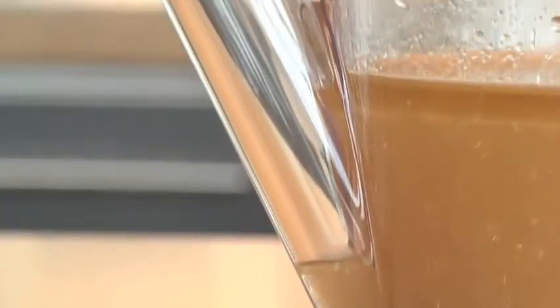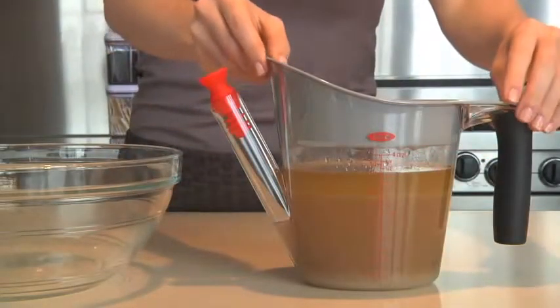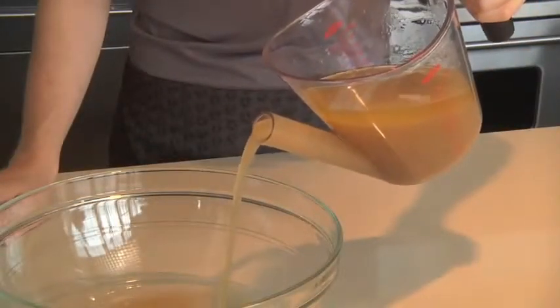Notice how there's no fat in the spout? That's because the stopper traps air inside, making it difficult for liquid, especially fat, to make its way up. Once all the fat has risen to the top, simply remove the strainer and stopper and pour out the lean liquid, leaving the fat inside the separator.